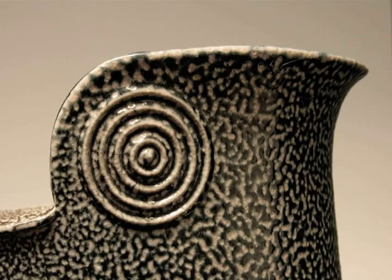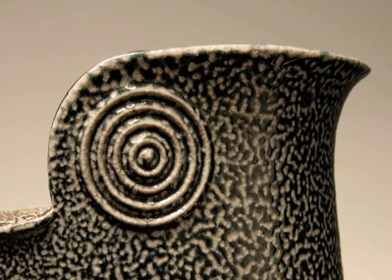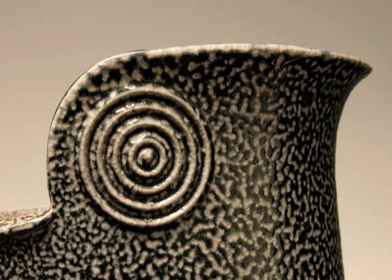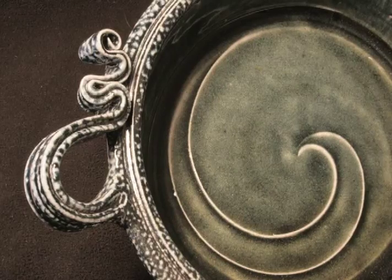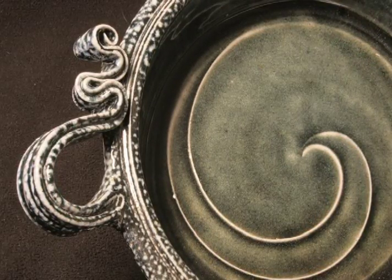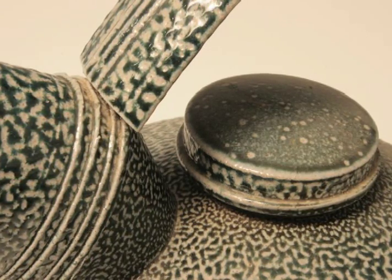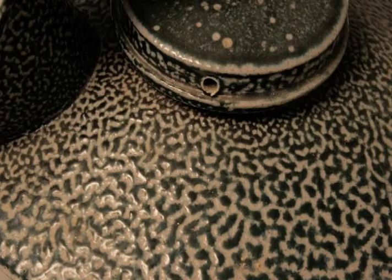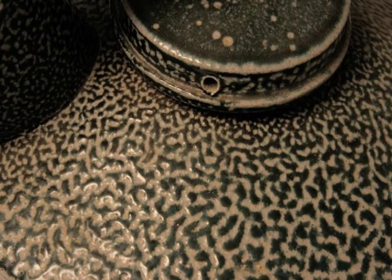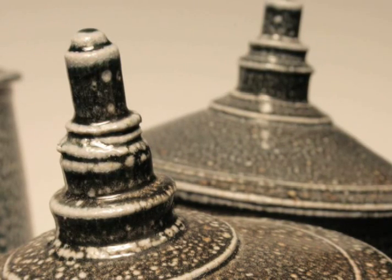That encourages me to do certain things with the form, because I know that salt is going to be revealing, it's going to respond. I make little stamps. I use little details on edges, on shoulders, on the foot of a pot, little moldings that I run around. I cut little bits of plastic, file notches in them, and all those little details are partly derived from history and also develop because I'm interested in architecture, but also because I love the way the salt responds to them.